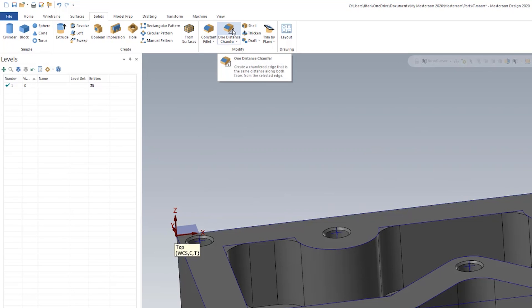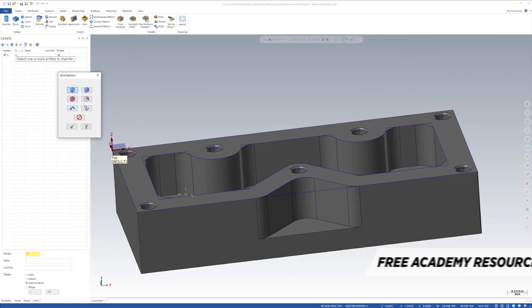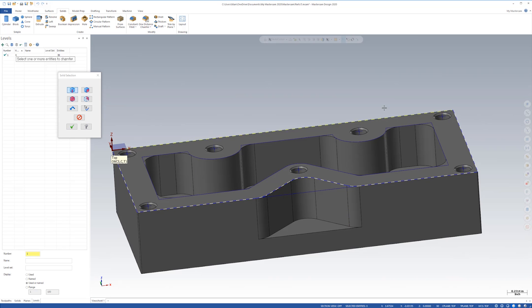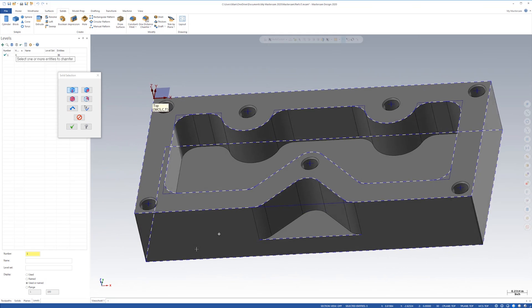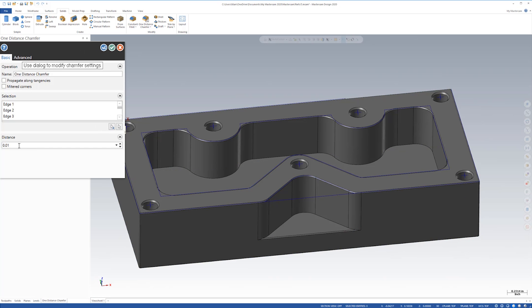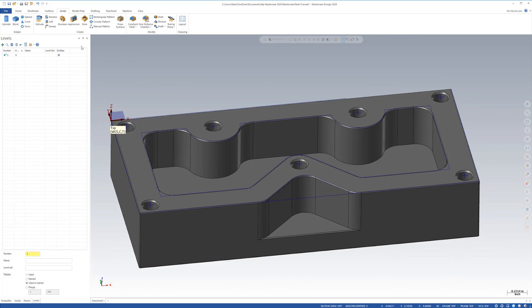The only thing we have left is the chamfers around the parts. If you look at the notes on the print, you can see it says: remove all burrs and break edges 10 thousandths unless otherwise specified. That means anything dimensioned — don't worry about it — but any corners that are not dimensioned, go ahead and make a 10 thousandths chamfer. I'm going to hit chamfer, hold the shift key down so the whole chain comes all the way around, get all the surfaces, turn it to double-check, then hit check. It already has 10 thousandths — so let's hit the check mark. Oh man, it looks good.